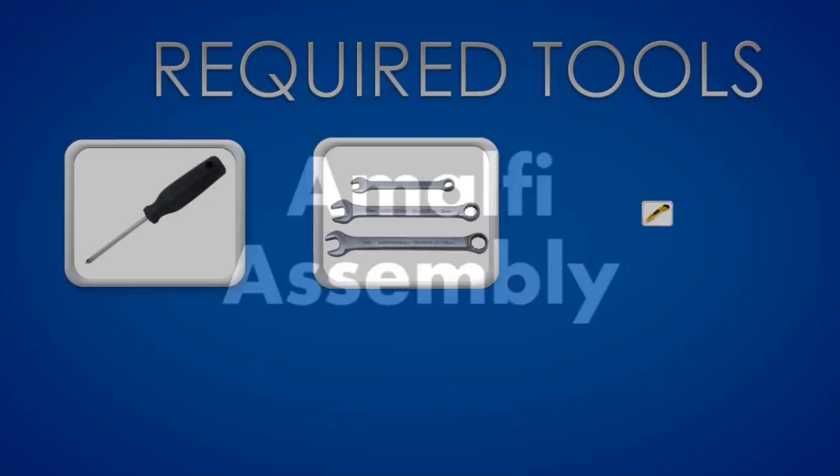This video will guide you through the assembly process of the Amalfi. For this assembly, you will need the following tools.